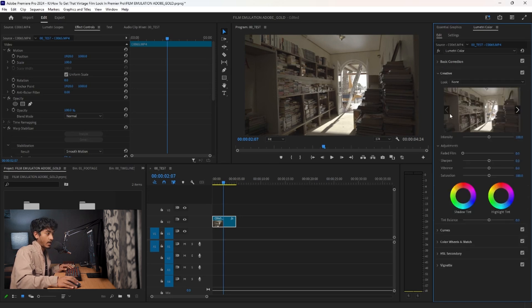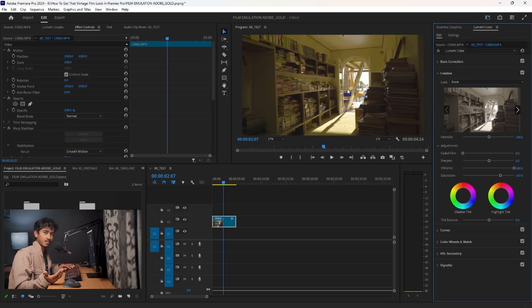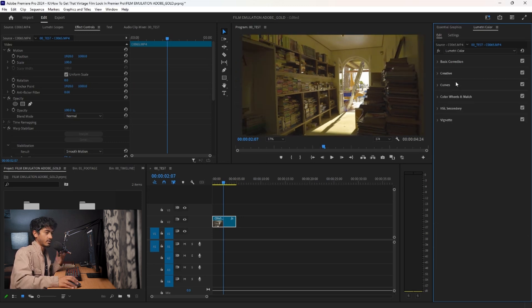Then I'm going to close Basic Correction and go to Creative, where I'm going to up the saturation a bit, but not all the way. What I'm going to do is up the saturation slightly and then take the vibrance and make that almost all the way. Because what I found is when you use saturation and vibrance together — more so vibrance — it kind of replicates the film color science a bit more.